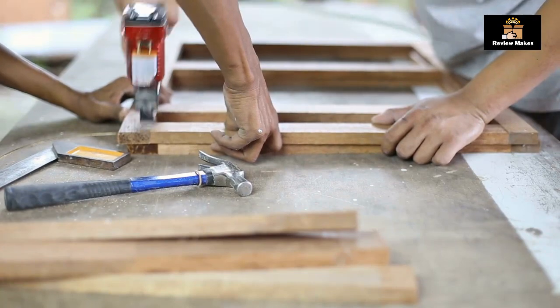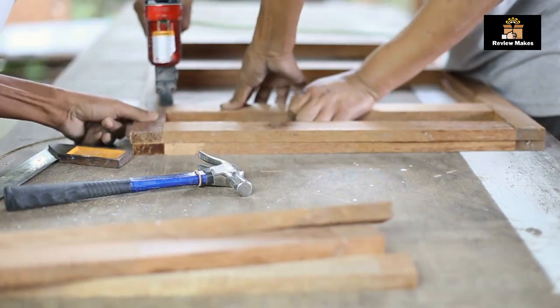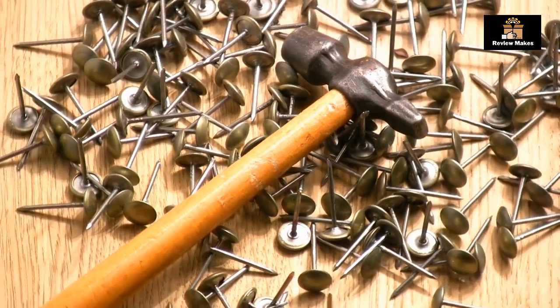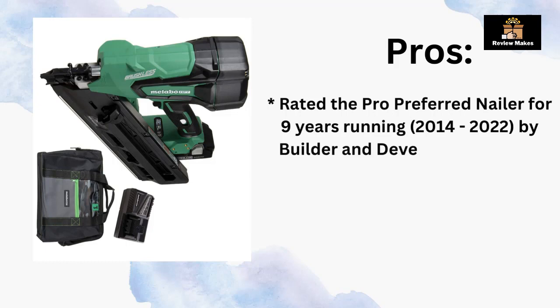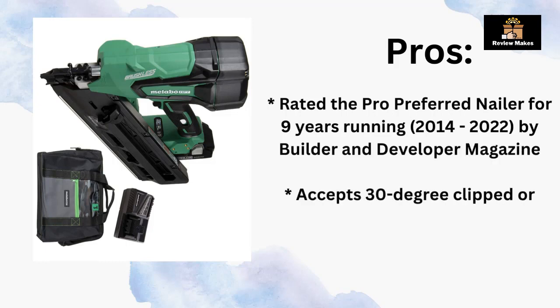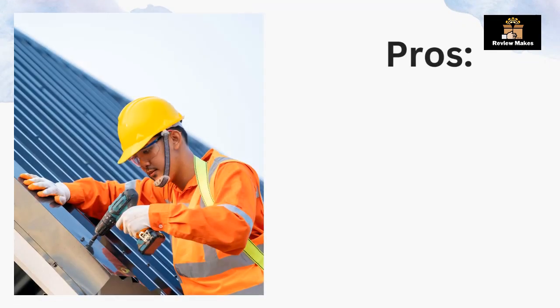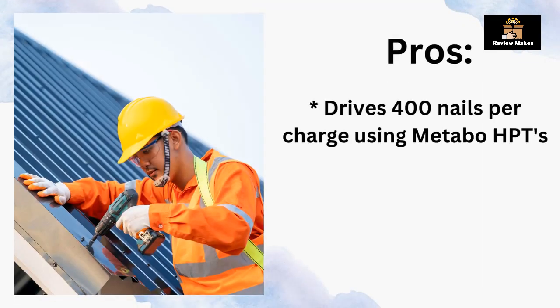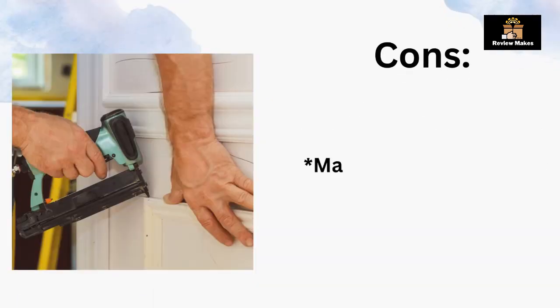A brushless motor extends its life by increasing its already outstanding firing speed. This power tool has a brad nailer that is as light as a pneumatic tool but does not include an air hose. Pros: rated the pro-preferred nailer for nine years running (2014–2022) by Builder and Developer Magazine; accepts 30-degree clipped or offset round head nails from 2 to 3.5 inches; drives 400 nails per charge. Cons: may be too expensive for some budgets.